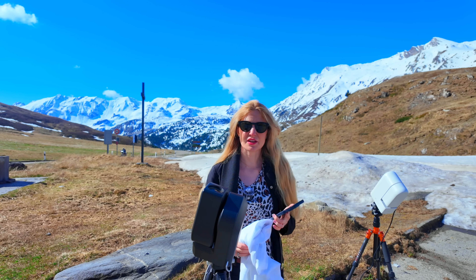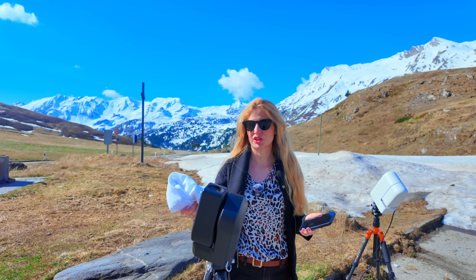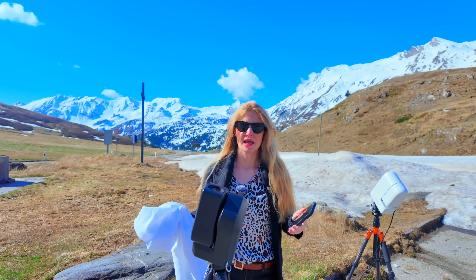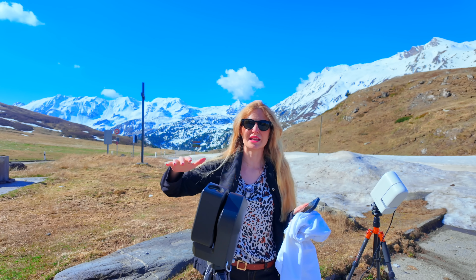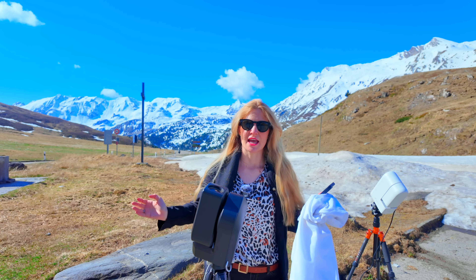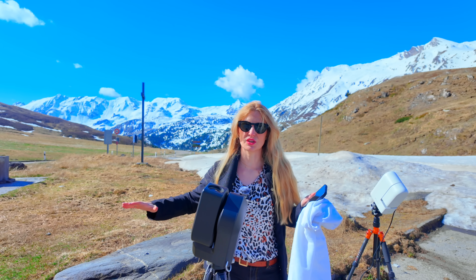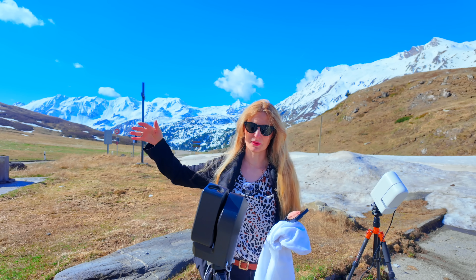Taking skyflats is really easy. All you need is a white piece of cloth — a white t-shirt, a pillowcase, or a white sheet of printing paper — placed on top of the telescope to diffuse the light and ensure nothing unfocused from the sky gets in. If the sun is still up, make sure you point away from it so you don't get any sky gradients in your flat.